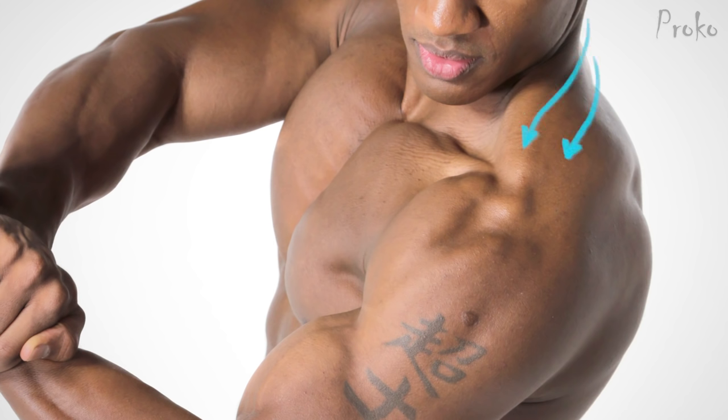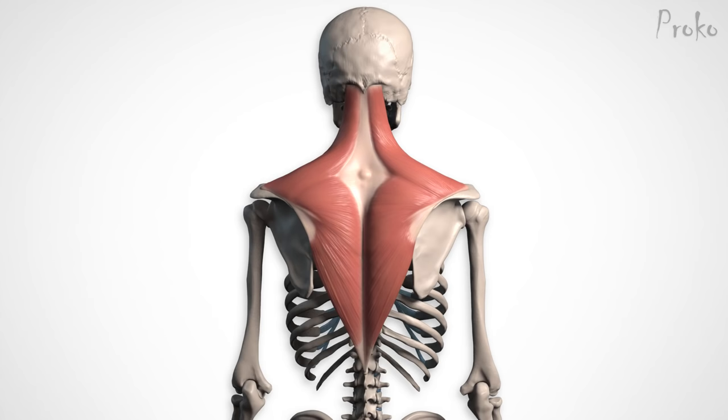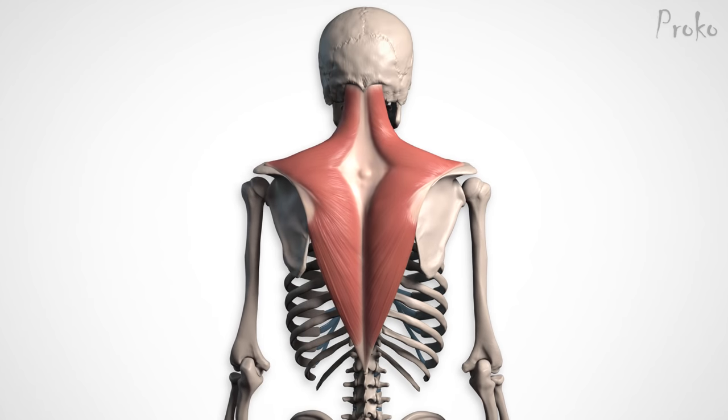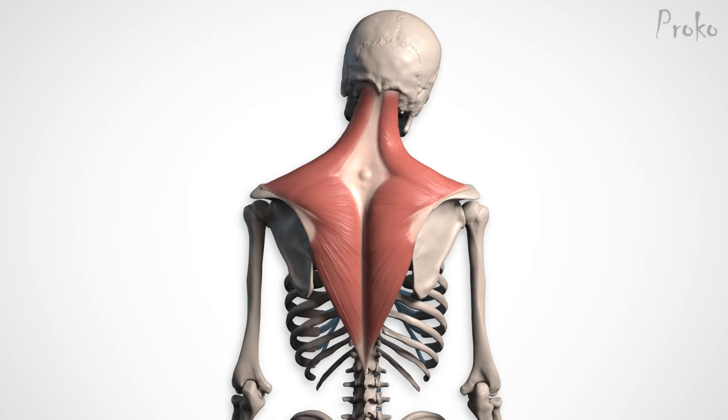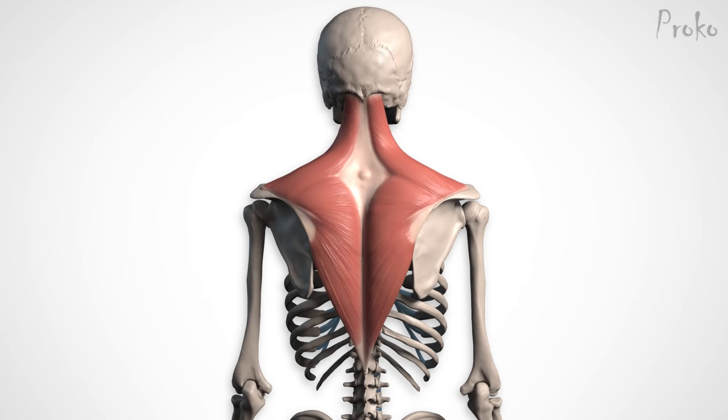You can see how the fibers twist around to insert on the clavicle in the front. The function of the upper portion is to elevate the scapula. But if the scapulas are fixed, then the trapezius moves the head — when one side flexes, it tilts the head sideways; when both sides flex together, they flex the neck to bring the head back.